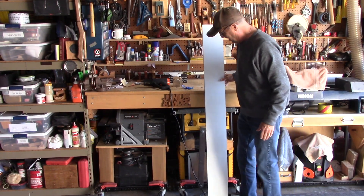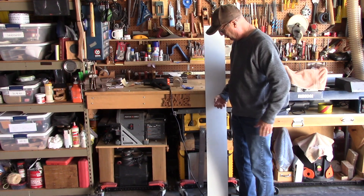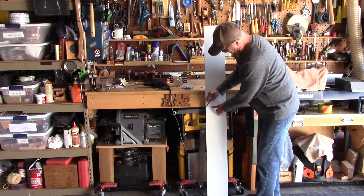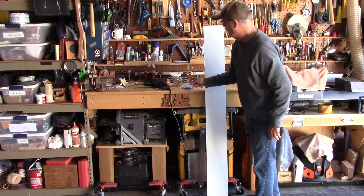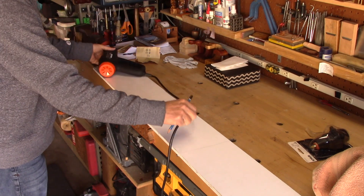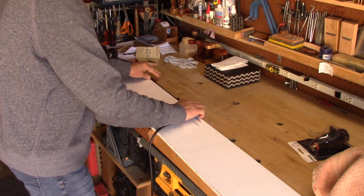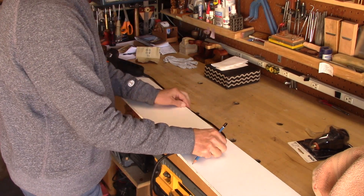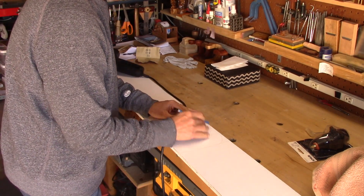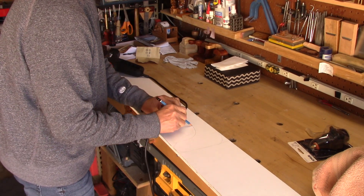I'm just going to take this piece of half-inch plywood that I salvaged from a cabinet and put a handle about right here — that's good for my height. So I'll grab a pencil and strike a line across the board, about where I want to cut it. Then I'm going to roughly make the handle I want to end up with, and I'll lay the cord on top where I want it to go. I'll be zip-tying it there later. You can see it's just a handle grip like you would have on a pistol.